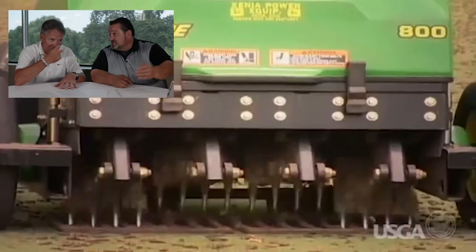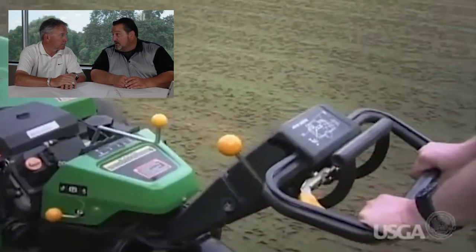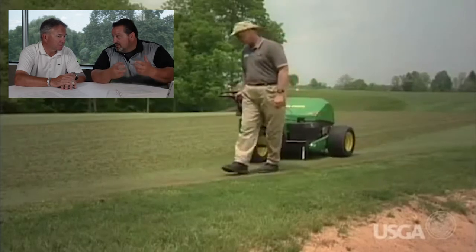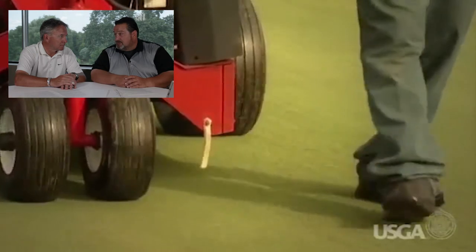We actually go out and spike the greens once in a while. Most people don't even know we do it. I try to get out there just before rain — it pokes little holes in the greens and helps draw water in and alleviate a little bit of surface tension. It just makes the greens healthier.